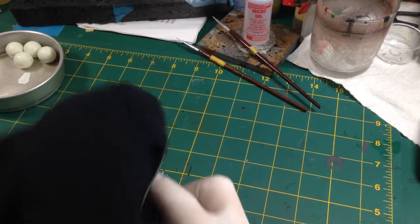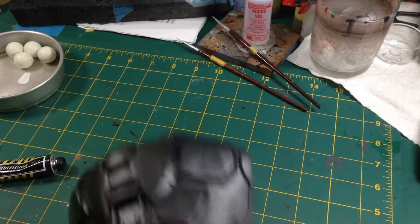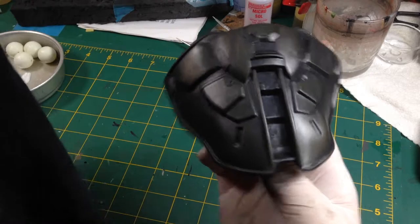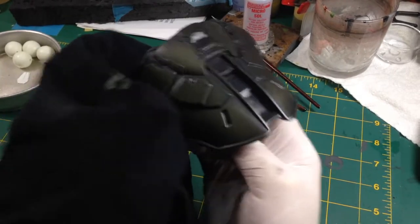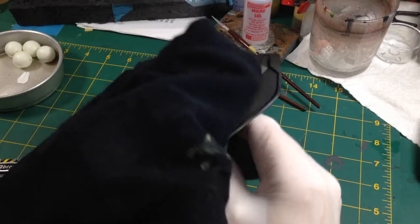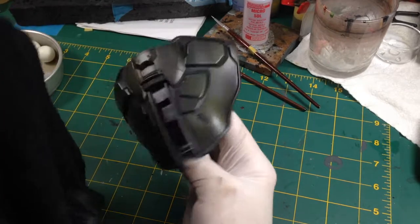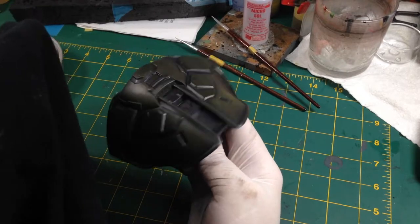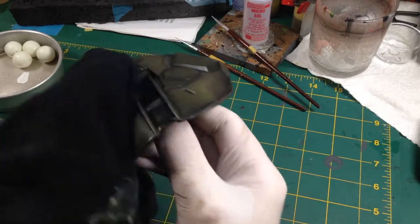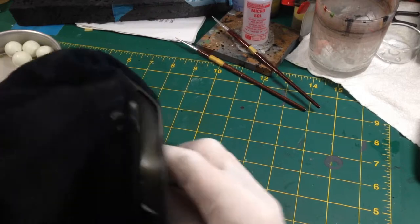Take your t-shirt and just start rubbing the paint away. It's easier to get your hand under a fold in the t-shirt and use your thumb. Try and keep it consistent - go in one direction like up/down or left/right. Keep your hand flat because you want to keep the paint in the recesses. Just very gently start rubbing - you can rub off as much or as little as you want.